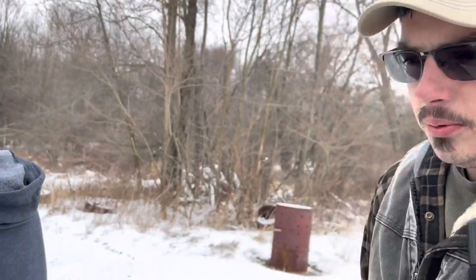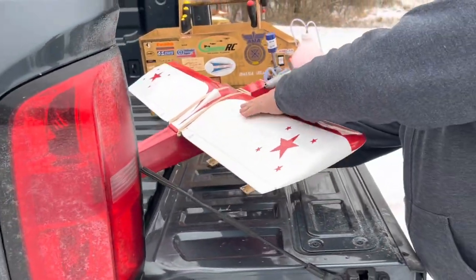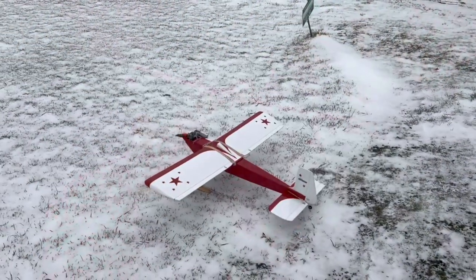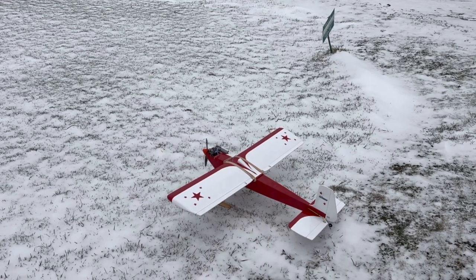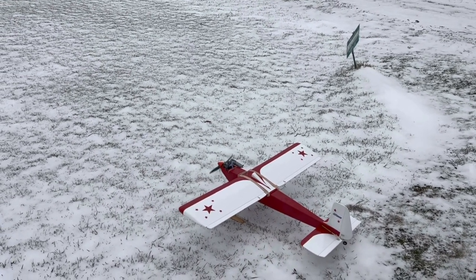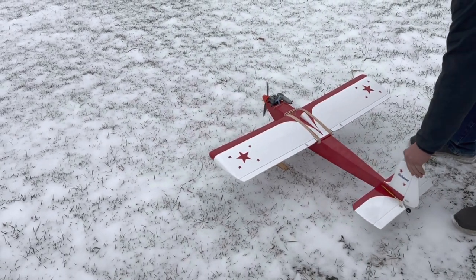Have you ever flown a plane with skis before? Nope. There's already enough stuff that can go wrong. I'll fly it on the low rates first and see what it does. That's the problem — the skis are too tight. It's not letting the...